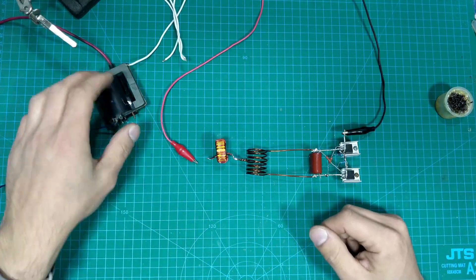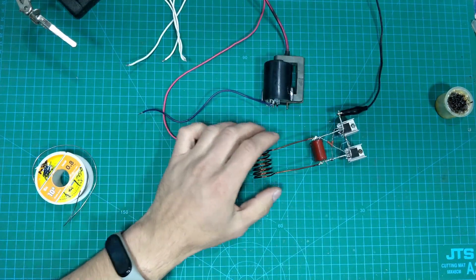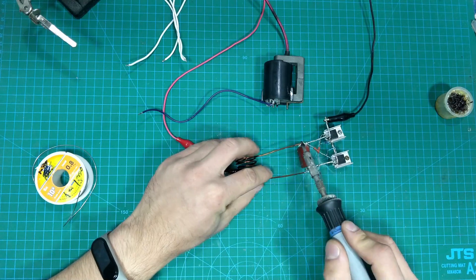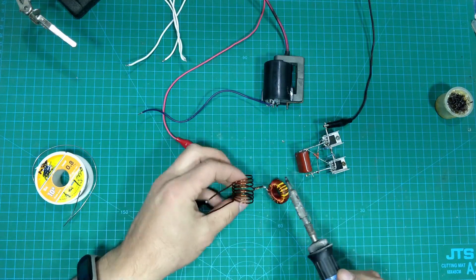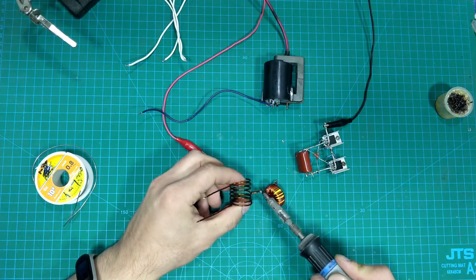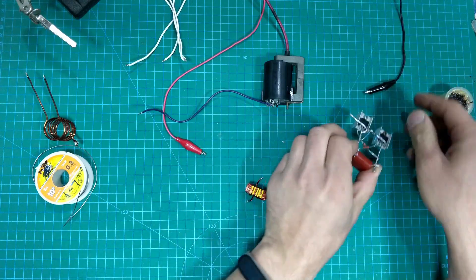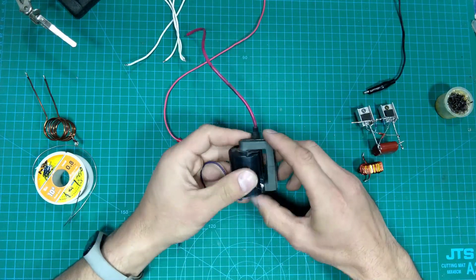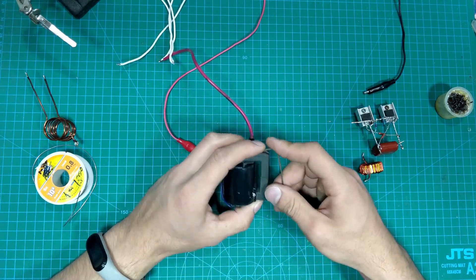Now we'll make a flyback driver using this schematic. We don't need this coil and we don't need this coil. Here is a flyback transformer.